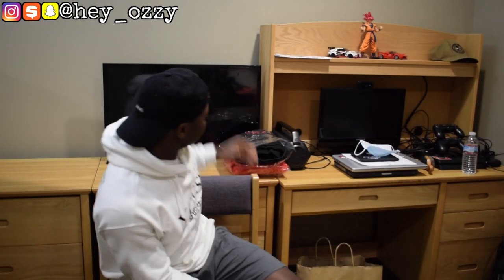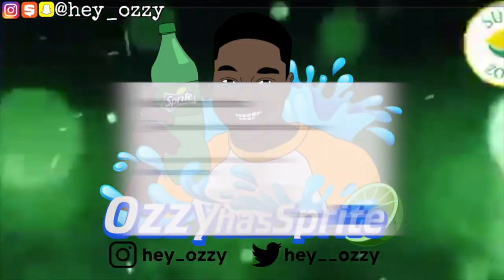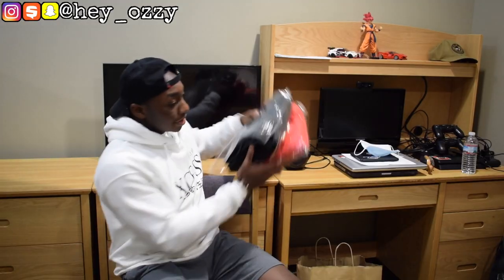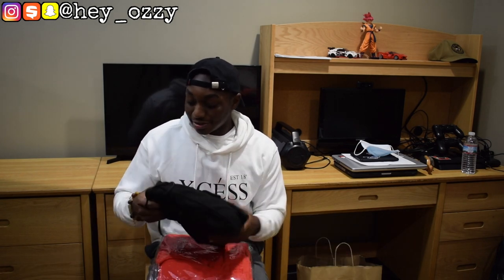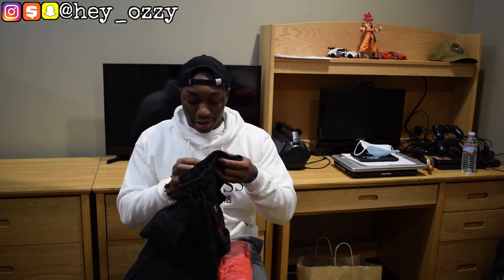Hi guys, my name is Ozzy. Today I'm going to be doing a review on some XS Chicago Swords. I got this at XSAP.com — it's a brand based out of Maryland. I actually know the guy who started the brand. Since he started back around the beginning of 2019, his brand has been selling out every time he releases stuff.